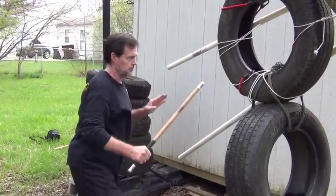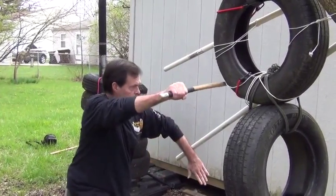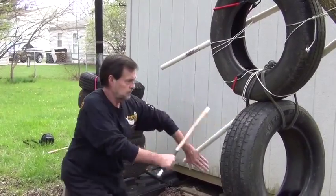Now I'm using the arm on the low line for the three and the five. When you're working on your own, you have to use a certain amount of imagination.